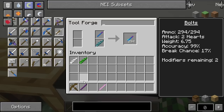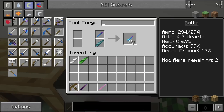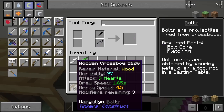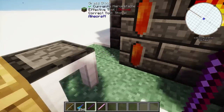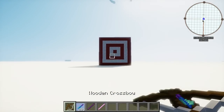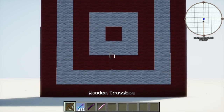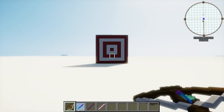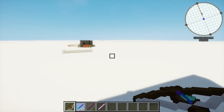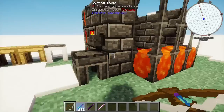Now at a whopping 2 hearts of damage, combined with the 4.5 arrow speed, this thing is going to do 9 hearts of damage. With that 99% accuracy it'll land right at center. You'll notice these are a lot heavier though — crossbow bolts are much more affected by gravity than arrowheads are. It is something definitely to note, but the nice thing is that they have higher accuracy by default.